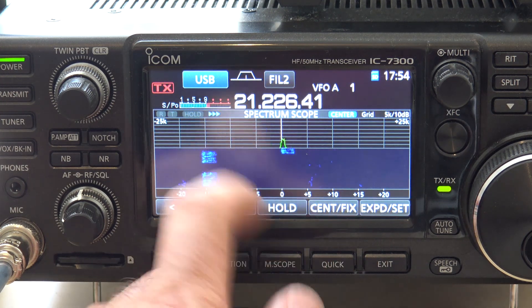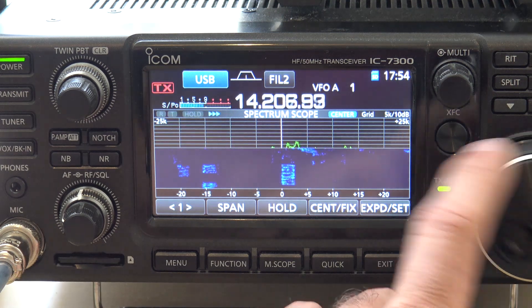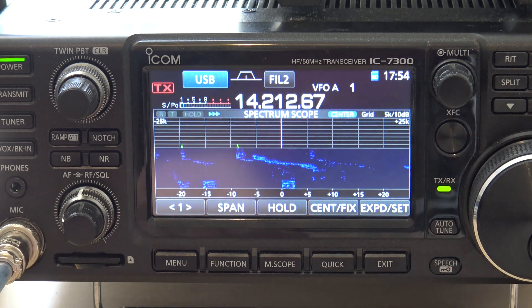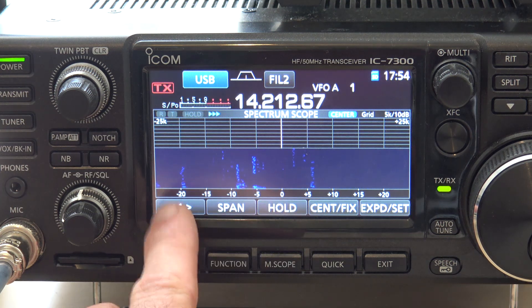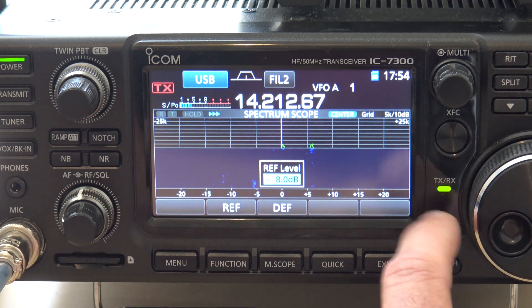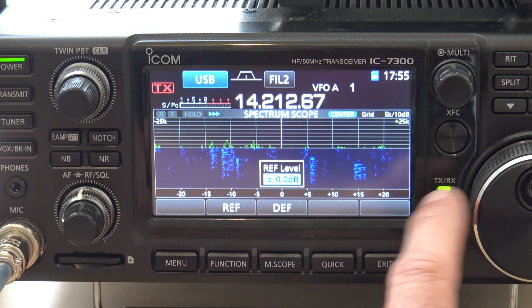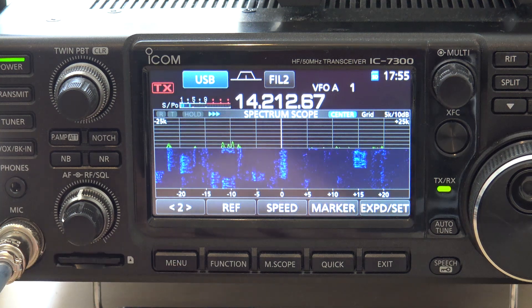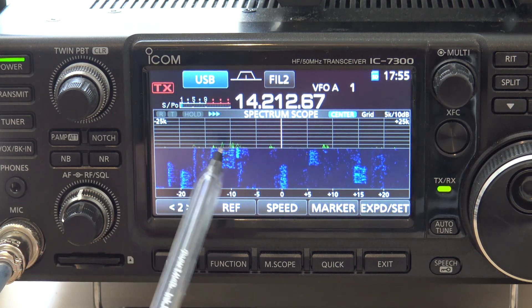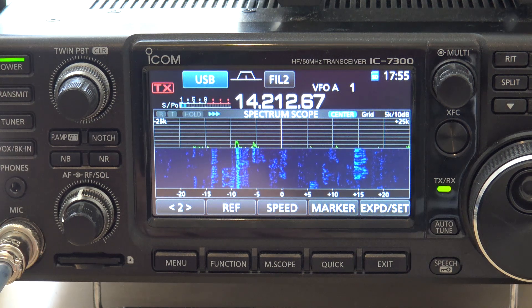Let's look at what this looks like on 20 meters. Go back to 20. I don't have so much noise on 20, so the reference is really low and that's blocking out a lot of the signals. So I'm going to take the reference back up. Now look — it's only showing me the peaks of where all the signals are. And if you like different colors, you can change them.